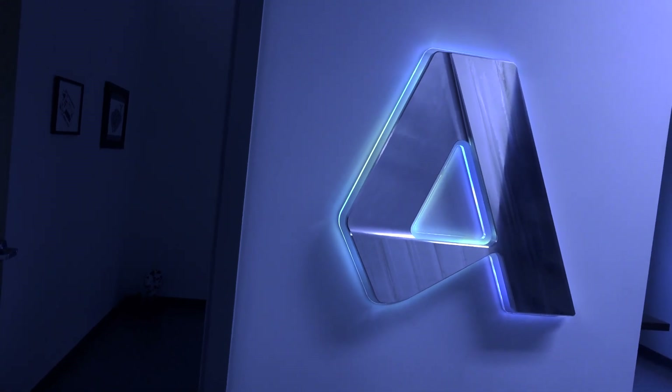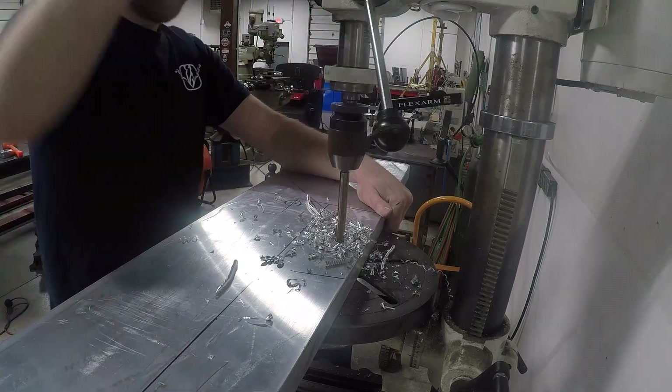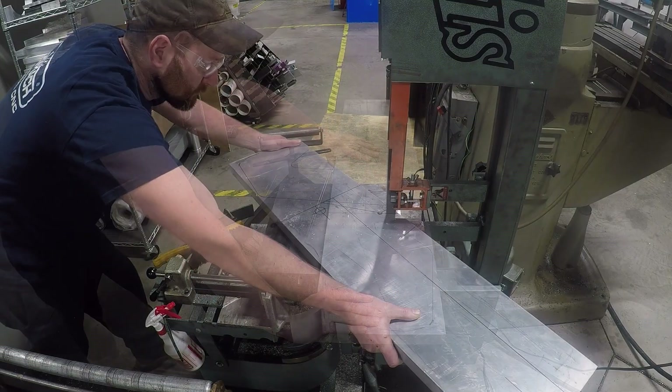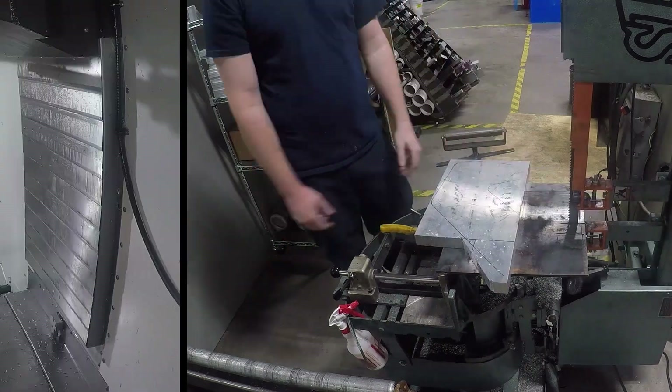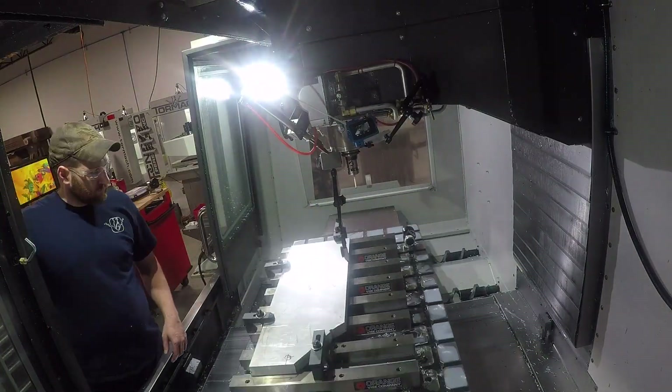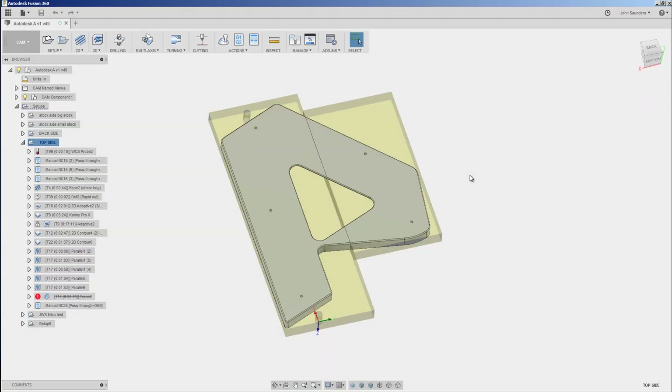Hi folks, here is our entry to the Autodesk CAM challenge. We started with a pretty big chunk of aluminum that we had on hand from our Tormach fixture plates, but the material is rectangular and we needed it slightly more square. We had to cut it up and be pretty deliberate with the saw on how we cut it. We'll have saw cut this piece down and glued it together along this seam here.